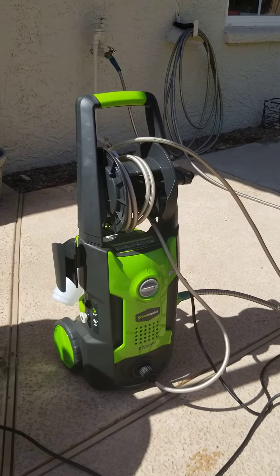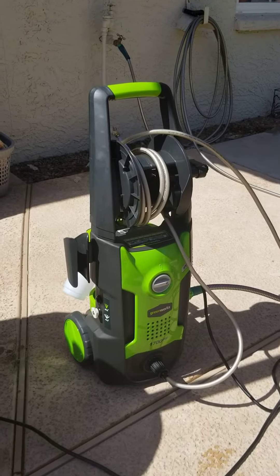This is a video of the new Greenworks 1700 PSI from Amazon. How much? 84.